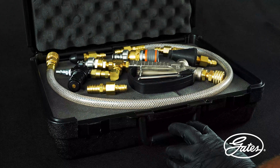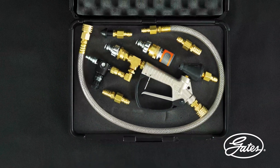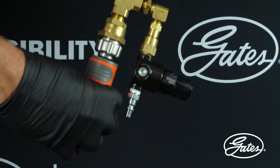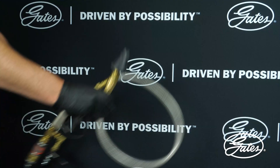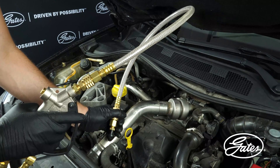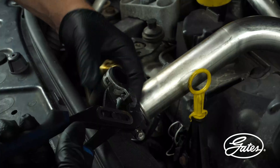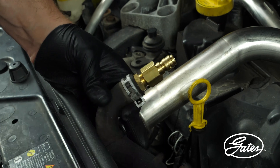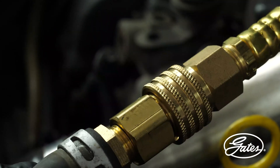Before installing the water pump, it is necessary to flush the cooling system. It is recommended to use the Gates PowerClean flush tool, which removes all impurities, particles and sediments. A flush without the use of this tool is not sufficient. If the impurities that contaminate the system were to pass into the water pump, it could damage the mechanical seal and create leaks. For these reasons, flushing must be carried out before the new water pump is installed.